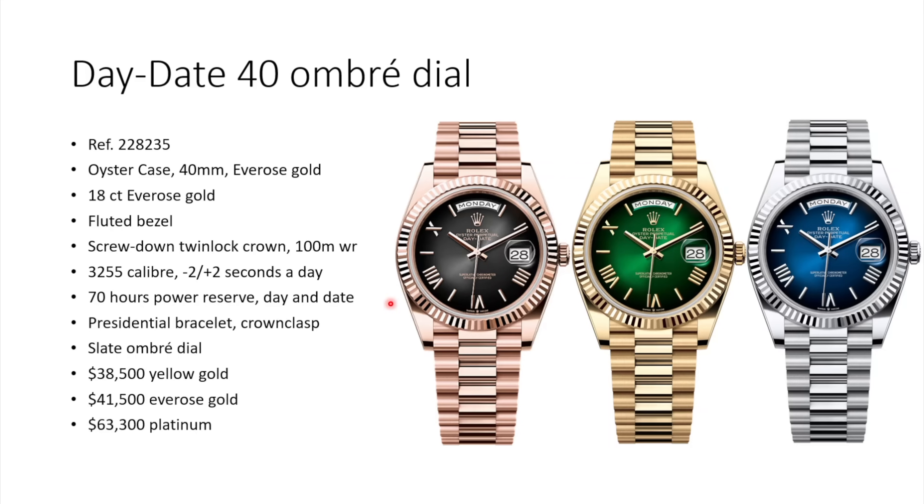The highlight of this new release is the Ombre Dial. It's lighter in the inside and goes to full black on the outside — a Fiume-style dial. I really like these dials and there's also a sunburst effect on top. Prices start with yellow gold, the cheapest at $38,500, then Everose Gold and White Gold at $41,500.